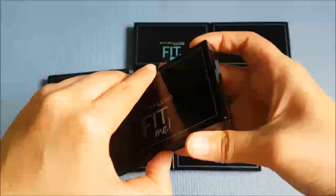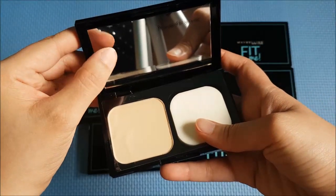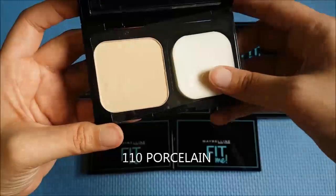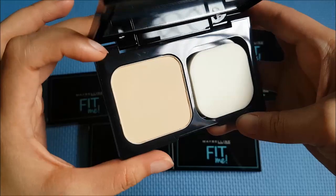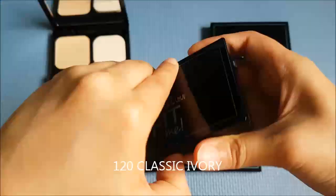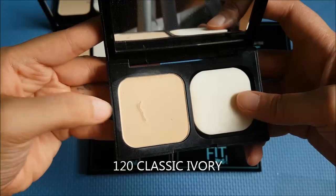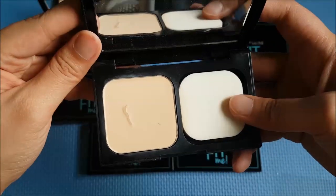We have a very, very sleek packaging, and when you open it you get a really, really nice mirror. The first shade is 110 Porcelain. Next is 120 Classic Ivory — and this is the one I've been using, this is my shade.